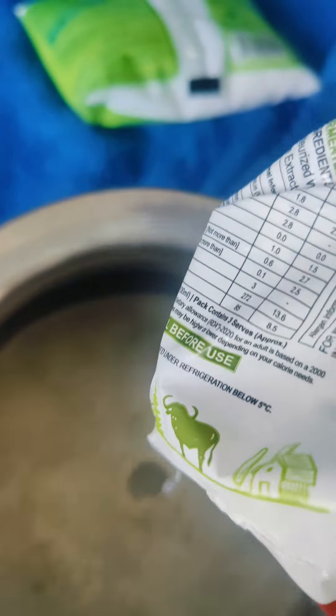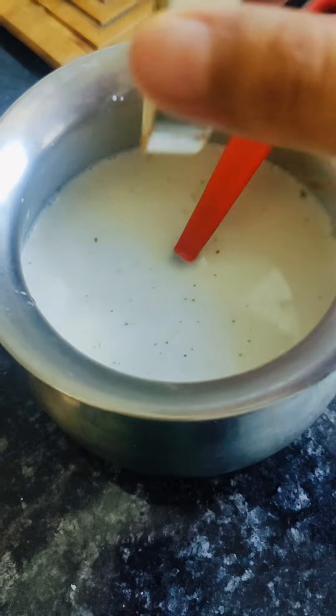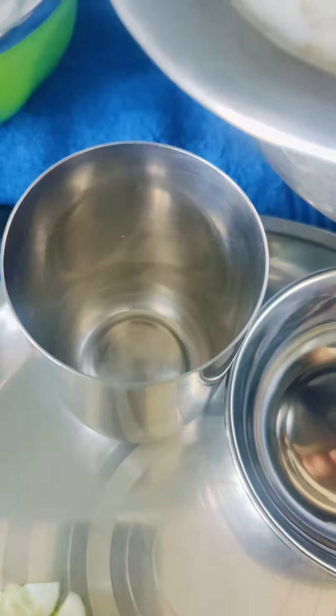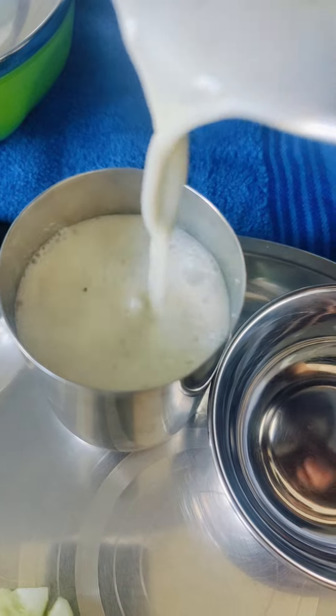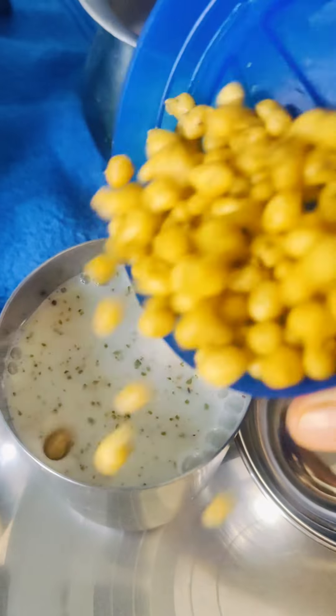At lunch, it was a basic chutney — pudina hari mirch paste and jeera powder. This was a pudina chutney. This was my husband's dish because I had only chutney.